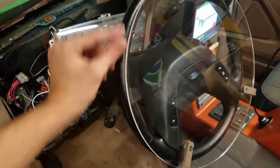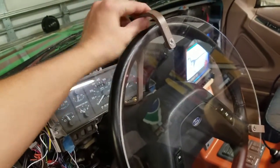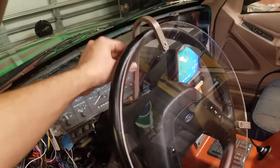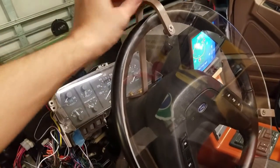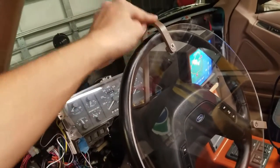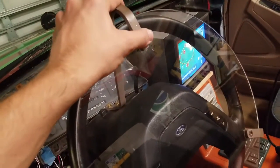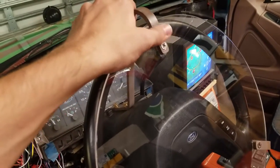I used quarter inch plexiglass and also quarter inch by half inch aluminum bars. You can buy these already cut or already extruded into bars — you don't have to take a sheet and cut them. You can actually order them already in bar form. I used some countersunk stainless fasteners, like the movie.